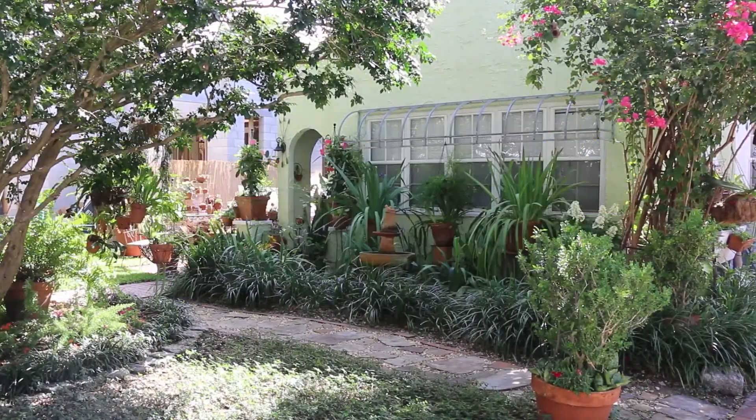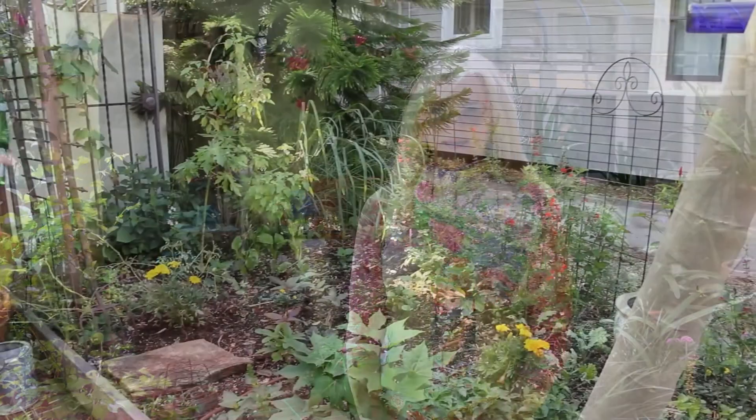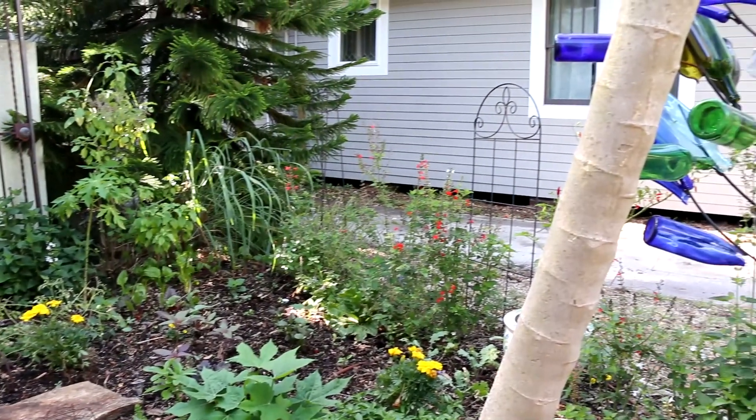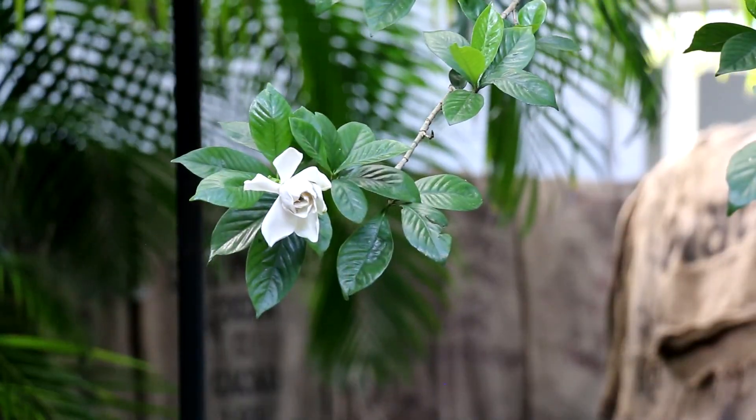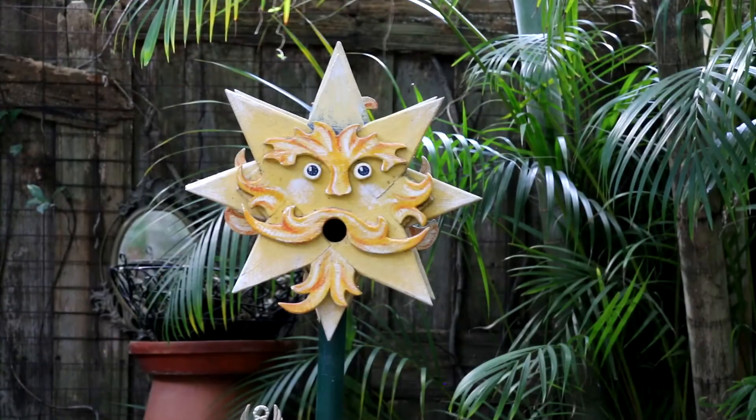I want to have as much edible food in my yard as possible, but I want it to be placed in a beautiful way — in color, in a balanced way as well. I'm originally a painter and a sculptor, so all that visual is very important to me.